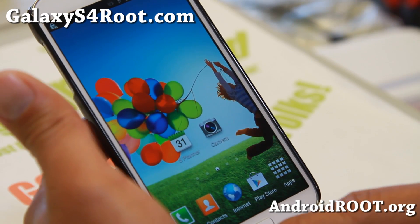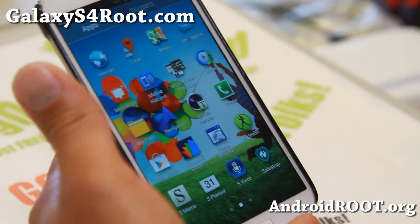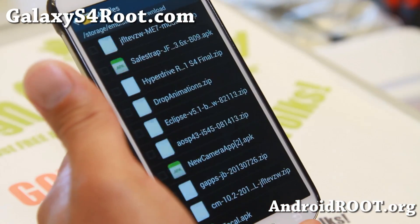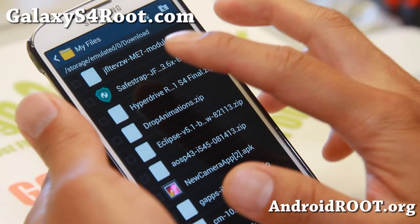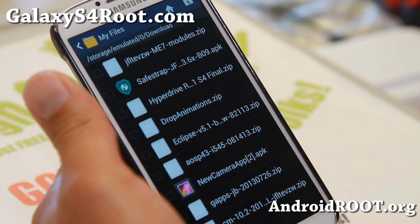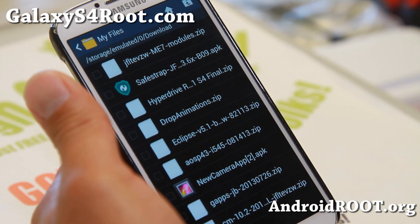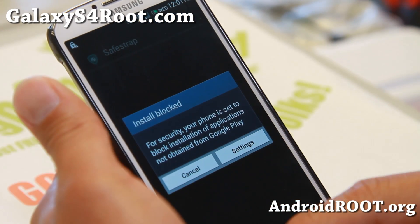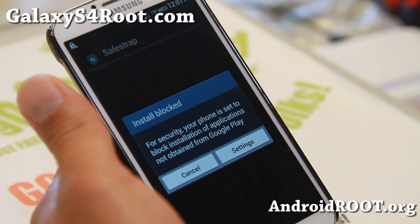Once you've rooted your phone, you will have to go and download this one file, which I'll show you here. If you go to your download folder — if you download straight on your phone — download the latest version of SafeStrap by Hashcode. This is SafeStrap Recovery, similar to TWRP, but it will allow you to install custom ROMs on your ME7. Go ahead and download it to your phone or to your computer and copy it over to your phone, then try to install it.